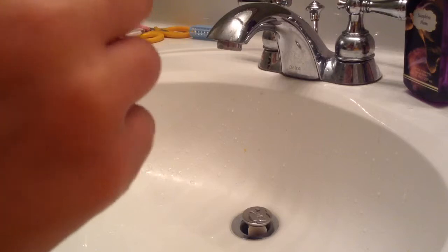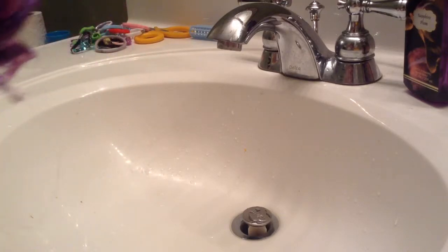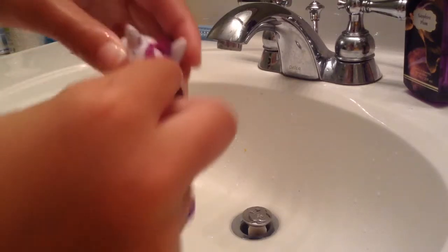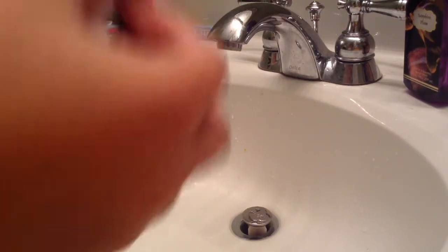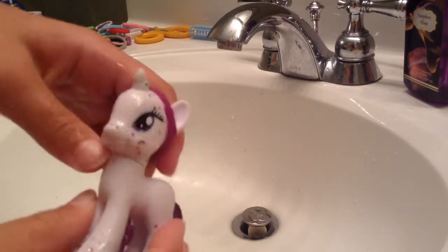It might look ugly right now, but don't worry. That's kind of usual. Grab some from this side and put it over here. So it looks like this.